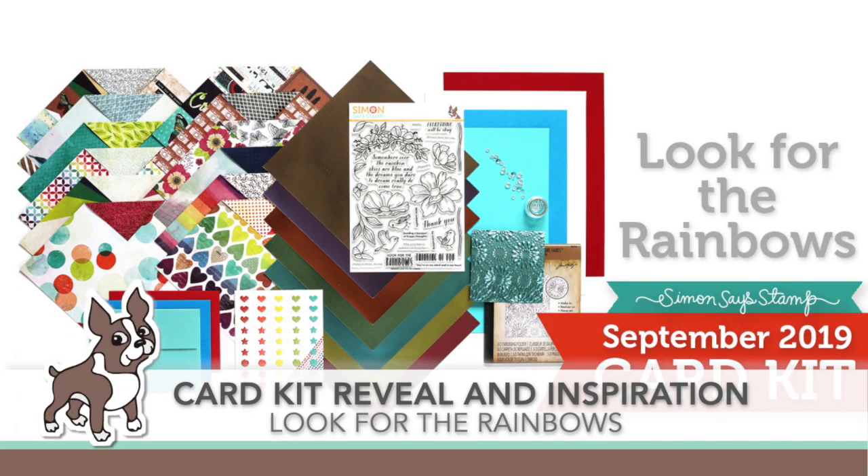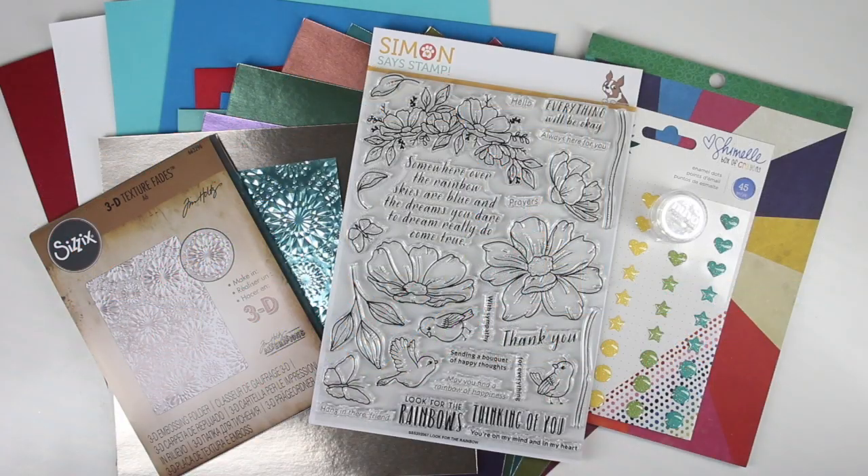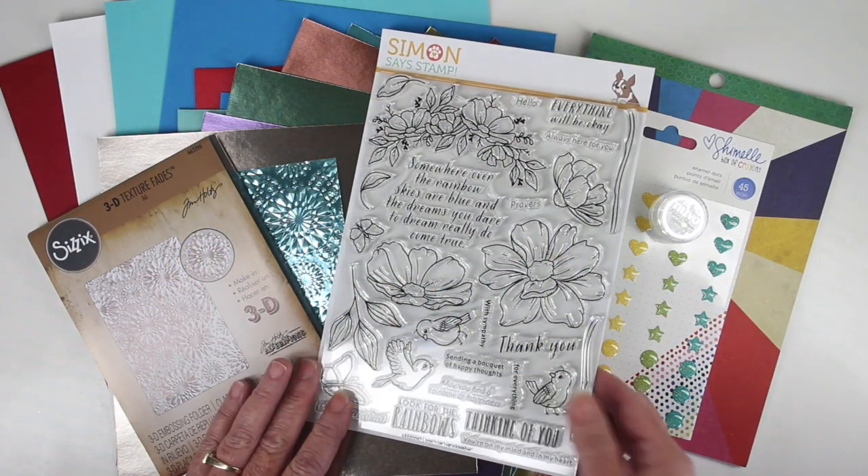Welcome everyone to the card kit reveal and inspiration for our card kit called Look for the Rainbows. This is Sherri Carroll for Simon Says Stamp and I'm going to do a quick walkthrough of the beautiful contents of this card kit.